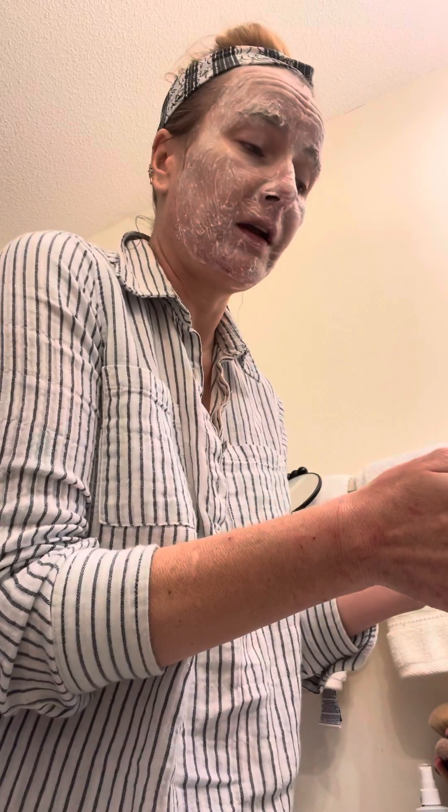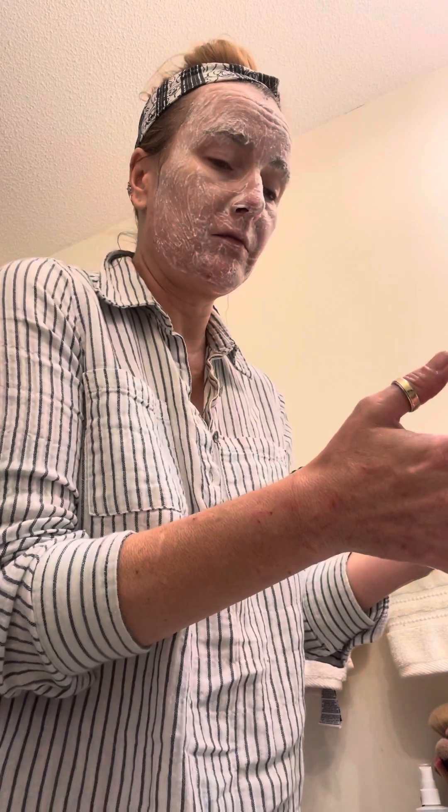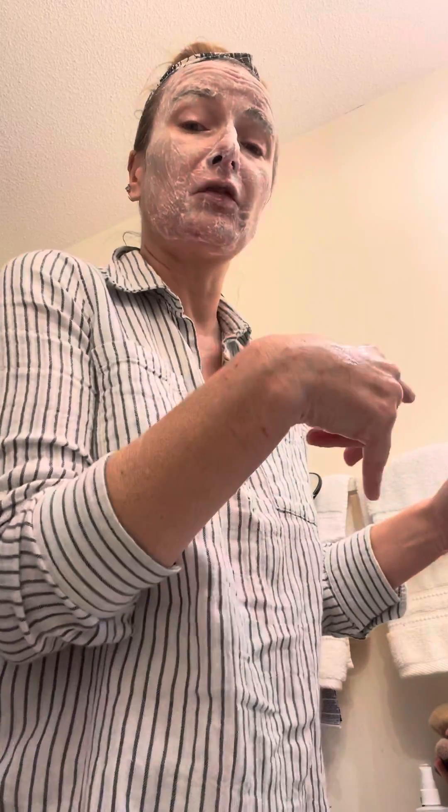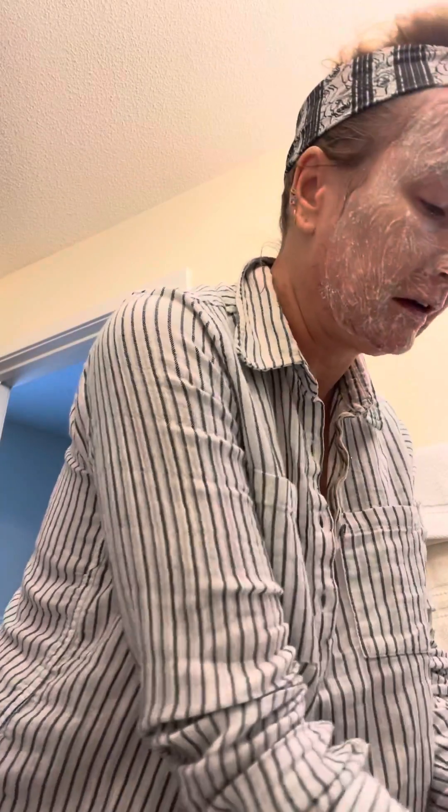I should probably make this video. I am doing my day off from the detox baths. I don't get any day offs on the internal detox — that happens multiple times a day actually. But the baths I can only do every other day because they're intense.